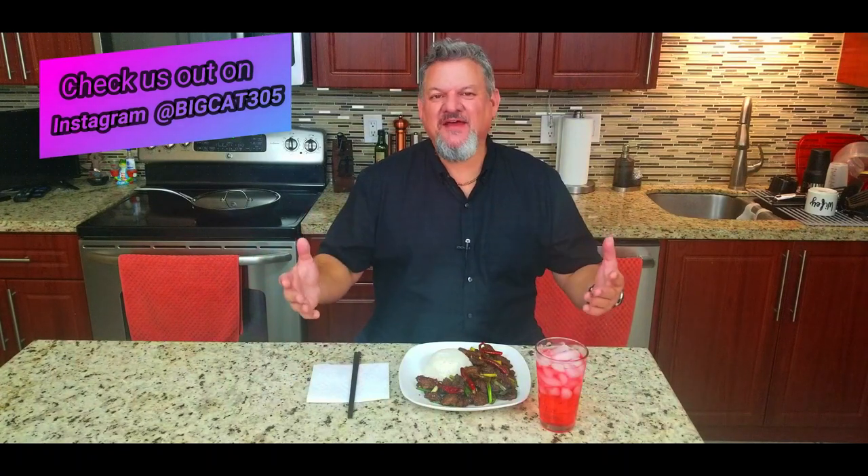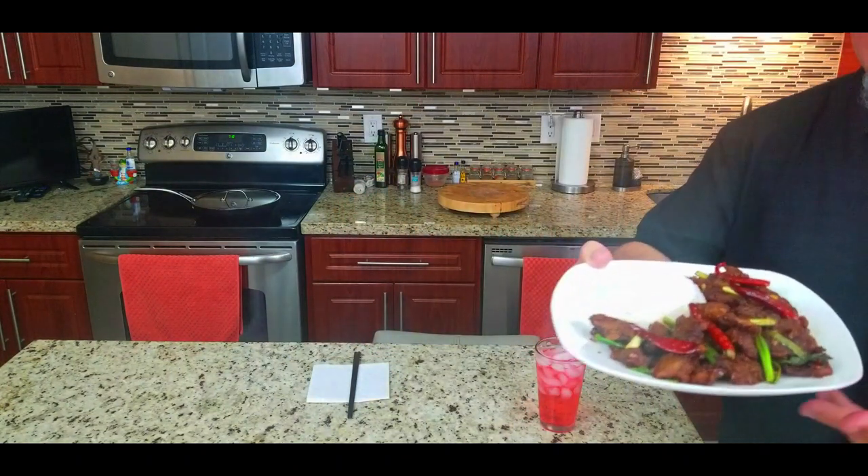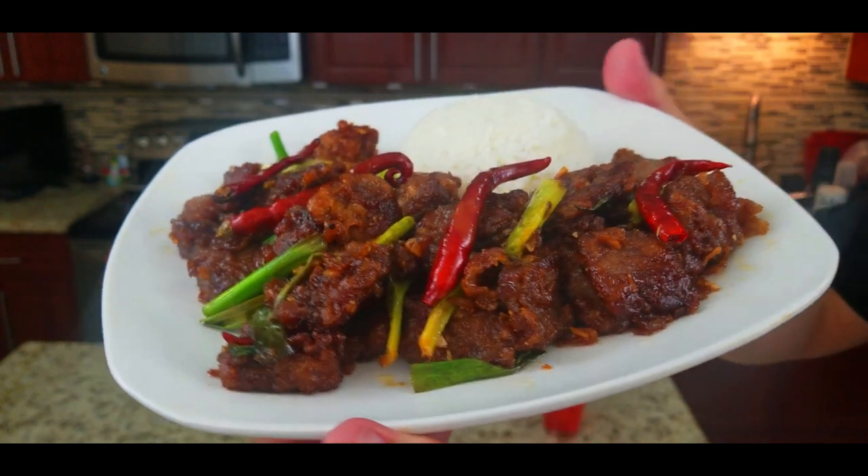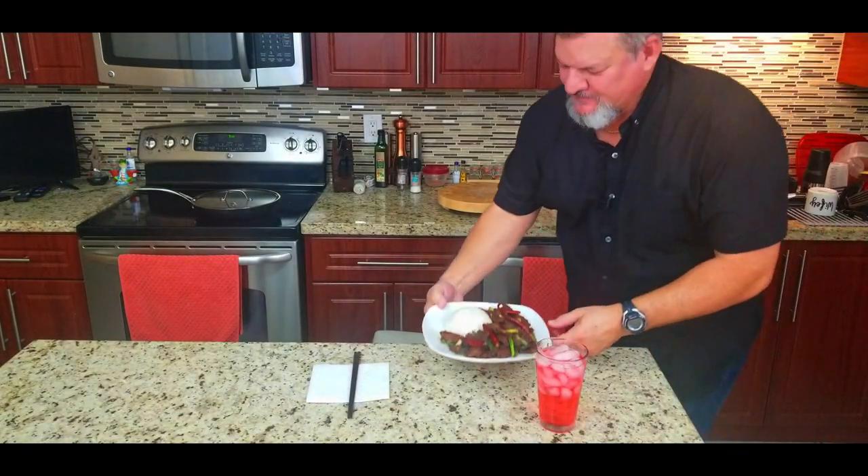We've got some Mongolian beef on the stove in the Big Cat Casita - that's right, we cooked on the stove tonight in the kitchen. Tell me how you liked it. This came out looking amazing - let's give it a try. First a close-up - oh yeah, look at that, that is beautiful and it's so easy to do. So easy, so much fun - imagine serving this to your guests!